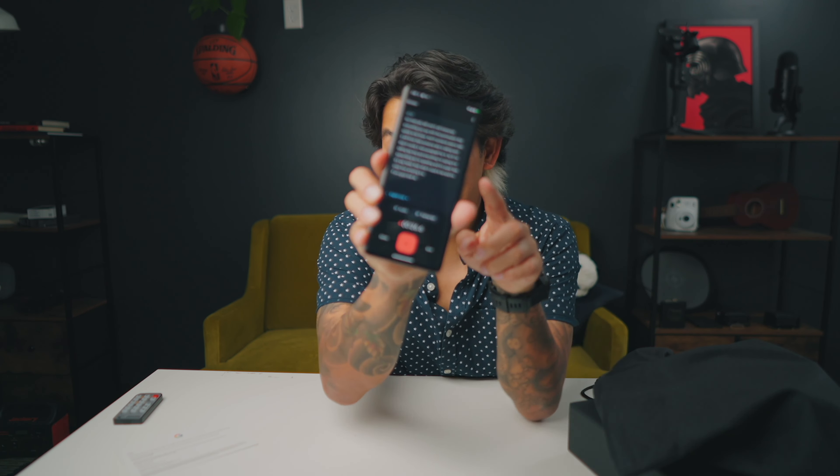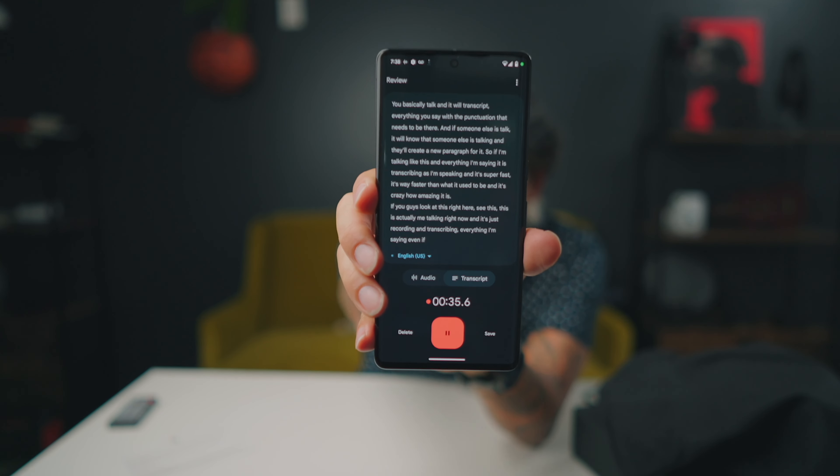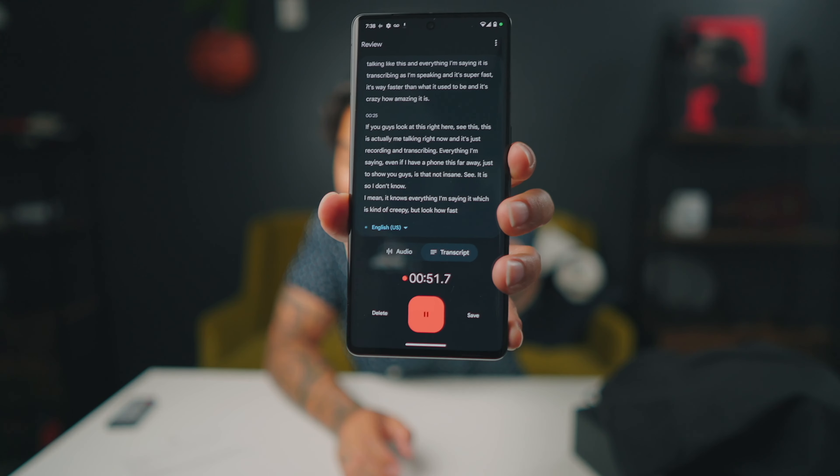The second thing is the voice recorder — nothing like it exists on iPhone or Samsung. You talk and it transcribes everything with proper punctuation. If someone else is talking, it knows and creates a new paragraph for them. See right here — this is actually me talking right now and it's recording and transcribing everything I'm saying, even with the phone held far away. It's super fast, way faster than it used to be.